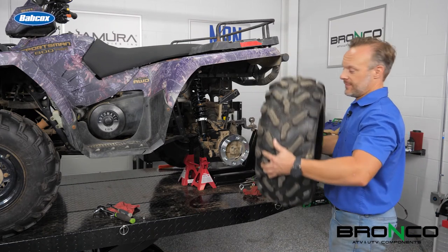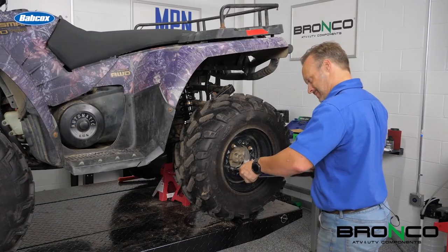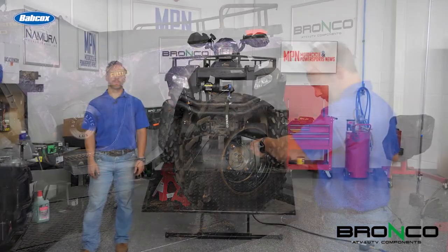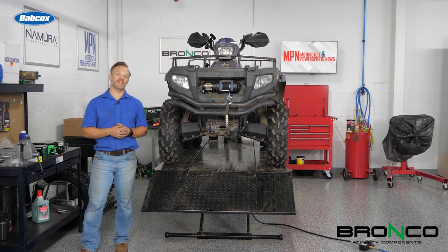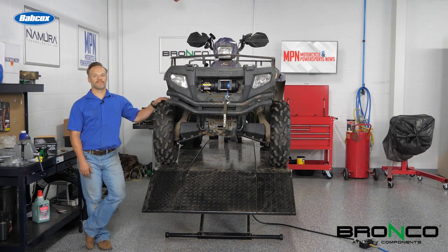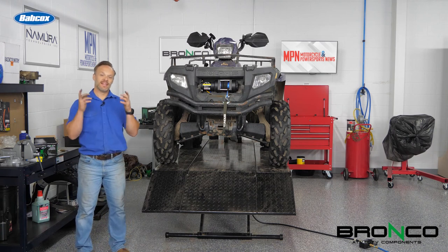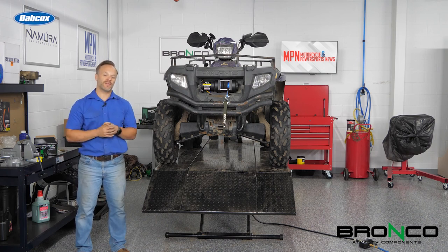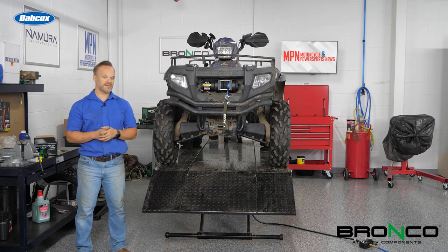Last but not least, tire. We've got the rear spacers on, now it's time to do the front. Just so you have an idea of how much better it makes this thing look — before, after. To me, if I got my choice, I'm going with the after look on this. That being said, I want to thank you guys for tuning in this week. Next week, we've got some more fun in store, make sure you stay tuned for that. Make sure you subscribe, make sure you like this. If you've got a question or a comment, leave that down below. As always, we'll see you out on the trail.